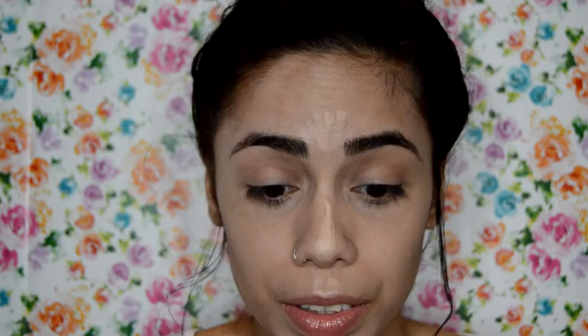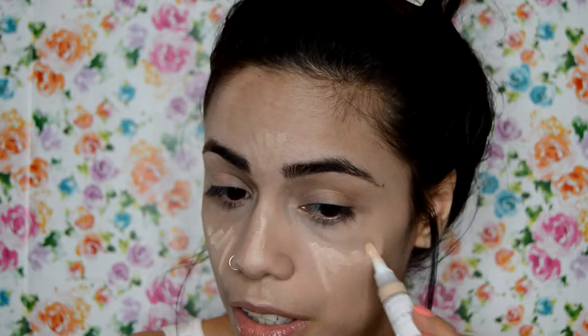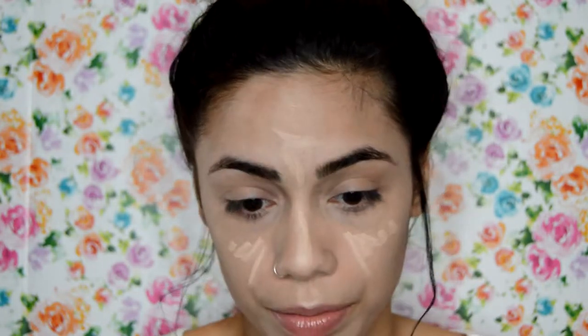Now for a little bit of highlight I'm going in with this Hourglass Everywhere concealer — I'll make sure to list the shade down below in the description bar. I'm just going to apply this in the usual highlighting spots very lightly. I don't want anything so intense. Then I'm going back in with the same sponge to blend it out.